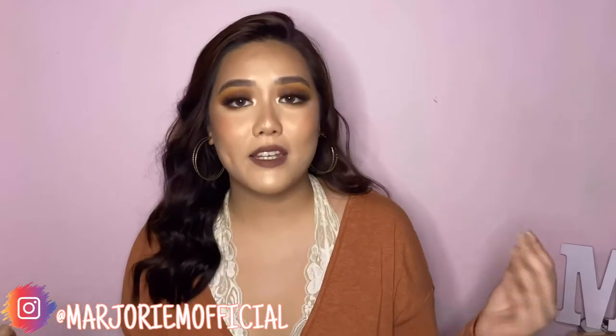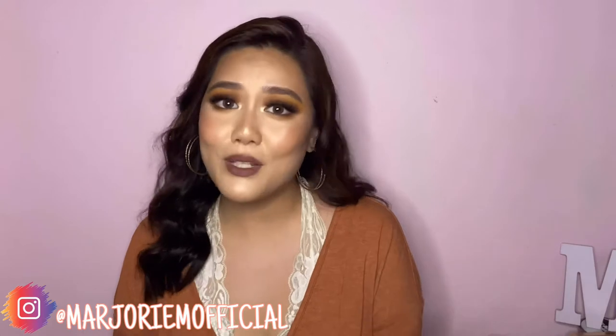Hey my loves, welcome or welcome back to my channel. In today's video I'm going to show you guys how to achieve this monochromatic brown makeup look. The inspiration behind this makeup look has to be the lipstick that I'm wearing today.